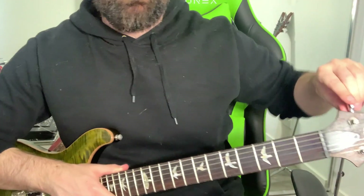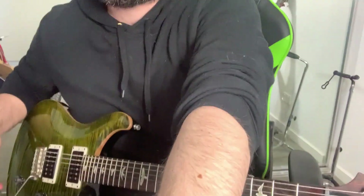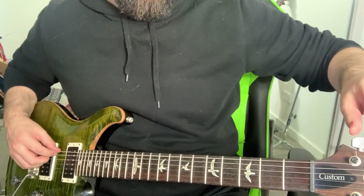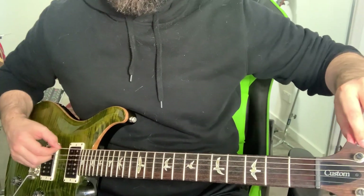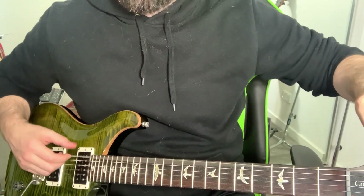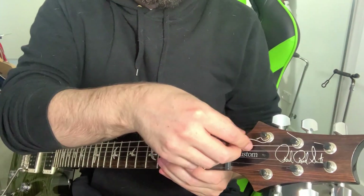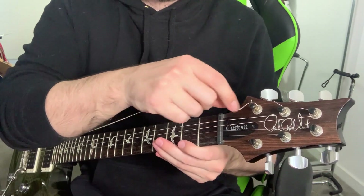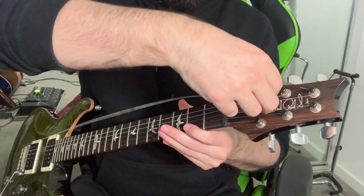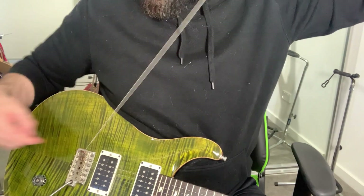Step two is you want to loosen the string. You can hear it going down in pitch. So now the string is starting to get floppy, which means it's ready to start to come off. Some people will just take a set of pliers to their string once it starts to get loose, but I don't like to do that — I don't like any kind of sudden movements or snaps on the guitar. So once I've got things loose enough, we want to remove the string: unwrap it from the tuning peg and then take it out, as it'll be passed through a hole in the tuning peg. So the string is off.